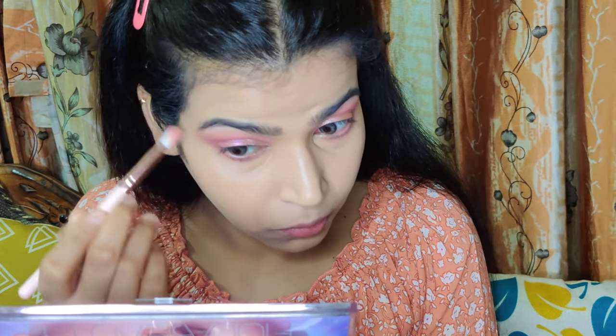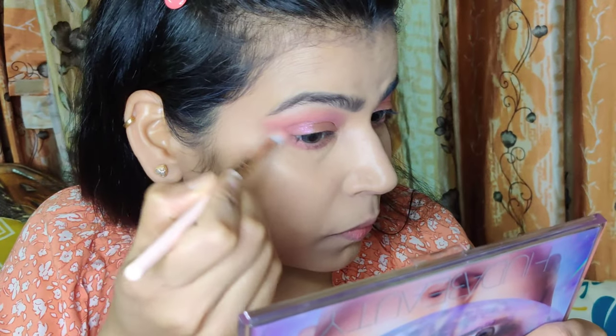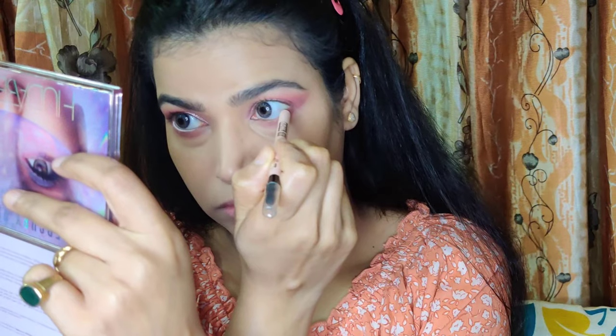After that, I am reversing the order of the eyeshadows on my lower lash line so you can see how nicely the eyeshadows blend.